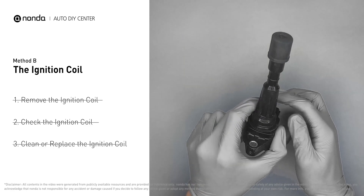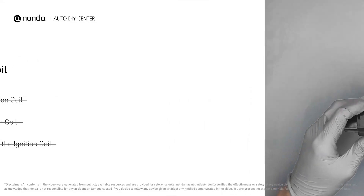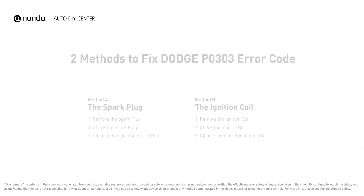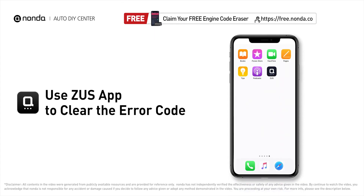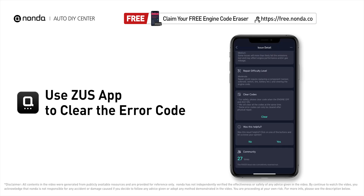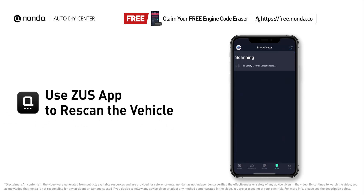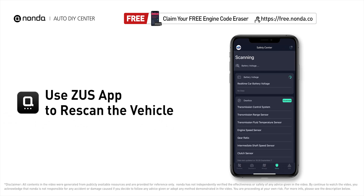Otherwise, replace the damaged ignition coil with a new one. Those are two of the most practical solutions to fix Dodge's P0303 error code. After the repair, you can use the Zeus app to clear the error code, then tap the rescan button one more time to make sure everything is fine with your vehicle.